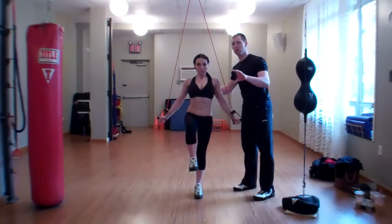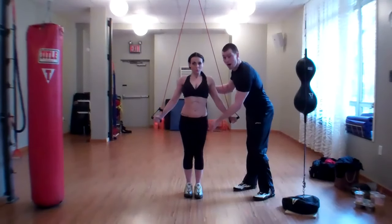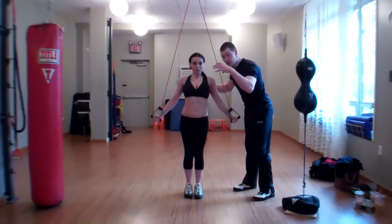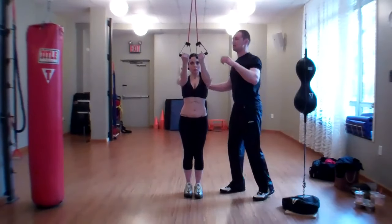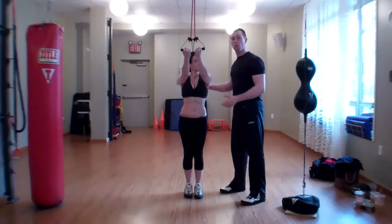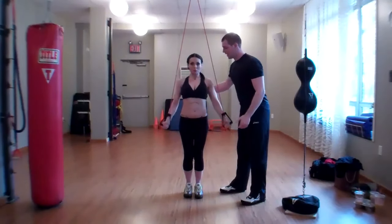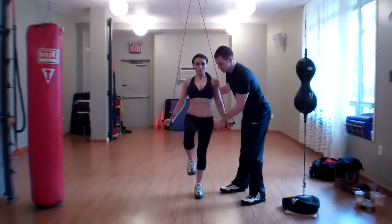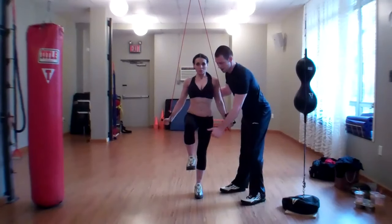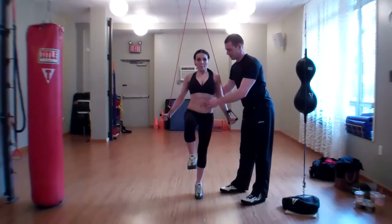We've now moved to a single-leg cobra with balance, ensuring that the leg on the ground is totally active and driving into the floor. Let's try that one more time and integrate the entire kinetic chain. She's going to pull down and back, draw in, leg up, squeeze the glute, and now she's going to spread her toes and press off the ball of her foot to go into a little calf raise.